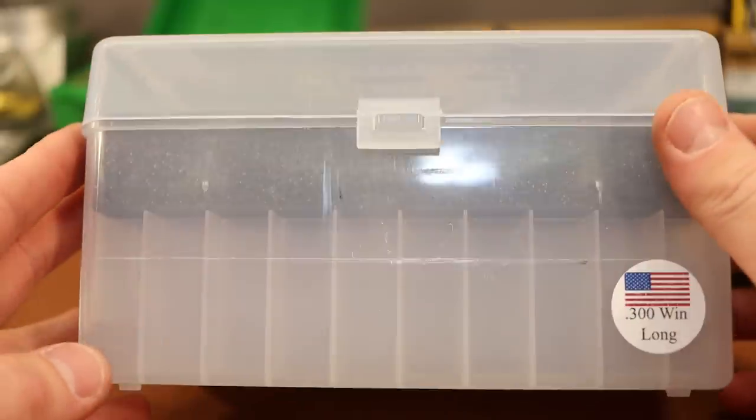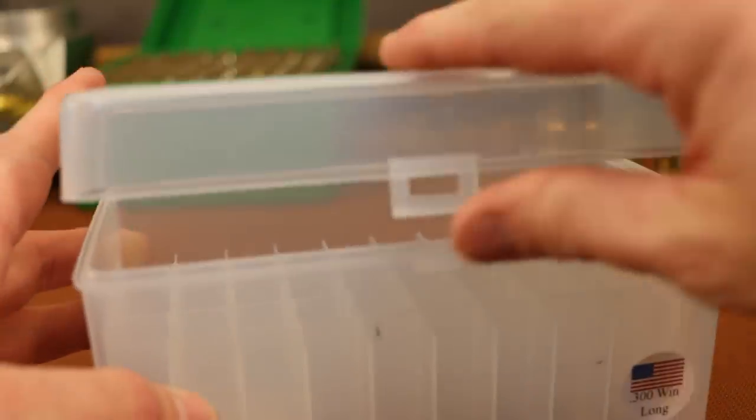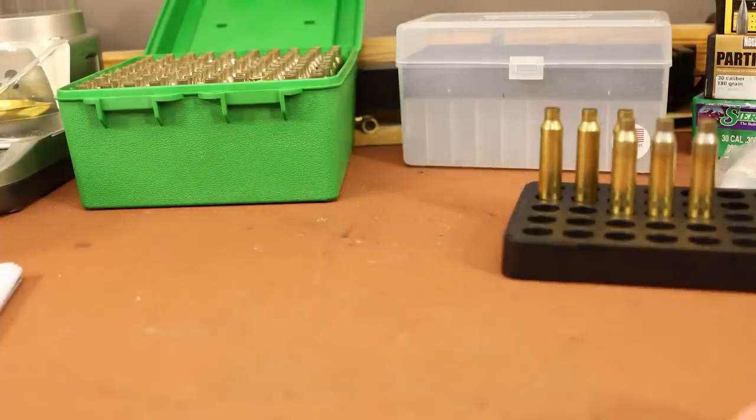If you've never ordered Peterson brass, it does come in a nifty little ammo box — just your standard plastic with a folded plastic hinge. Nothing special, but at the very least it's a nice way to ship it. The stuff I ordered arrived in good shape. I bought two boxes, so I've got 100 pieces. This is what we're going to be using in my 300 Win Mag videos for a little while, and I thought I'd spread the word in case you guys haven't heard about this stuff.